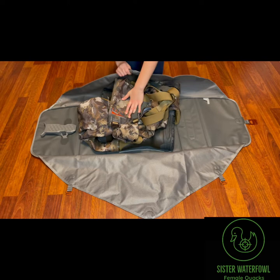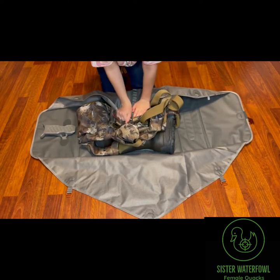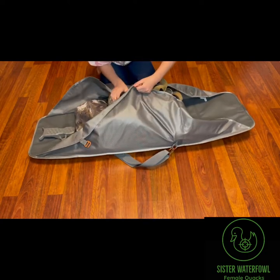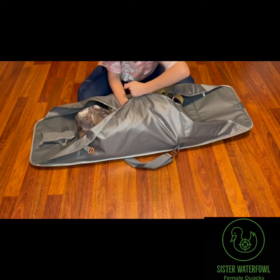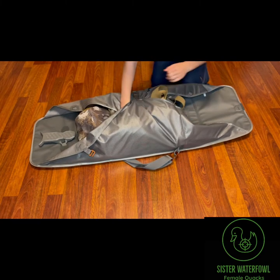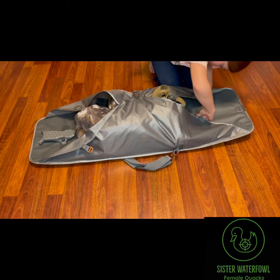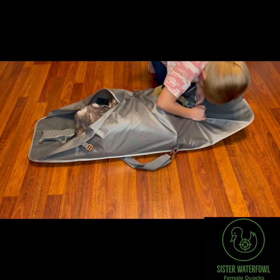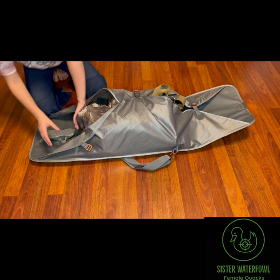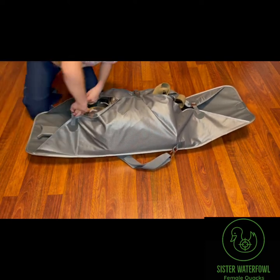Then you take this and pull it up as far as you can. Then you take this side and pull it as far as you can — make it as tight as you can. Like that. And then there's two more on the sides, and you connect those. If it's sticking out, you push it in with your hands, and then you close it.